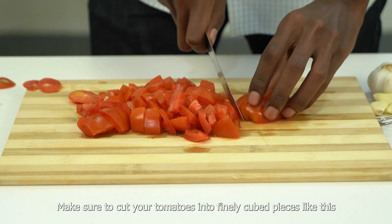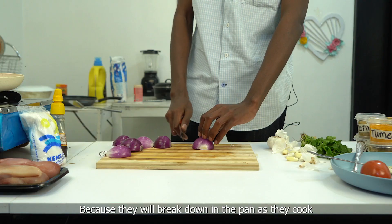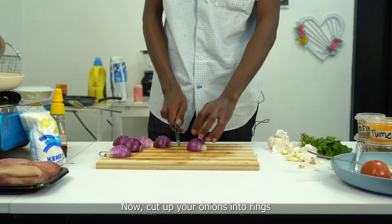Make sure to cut your tomatoes into finely diced pieces like this, but they don't need to be that fine because they'll break down in the pan as they cook. Now cut up your onions into rings.